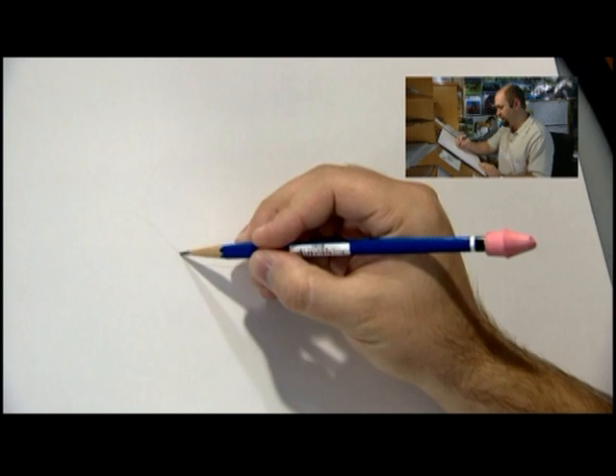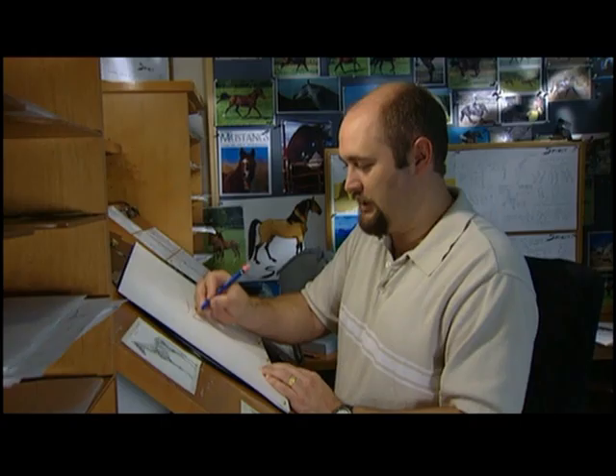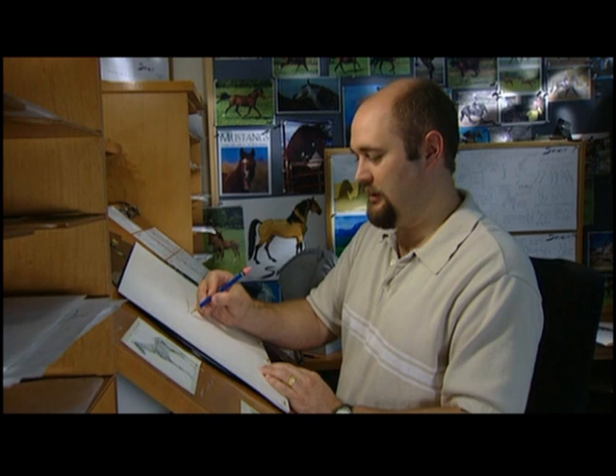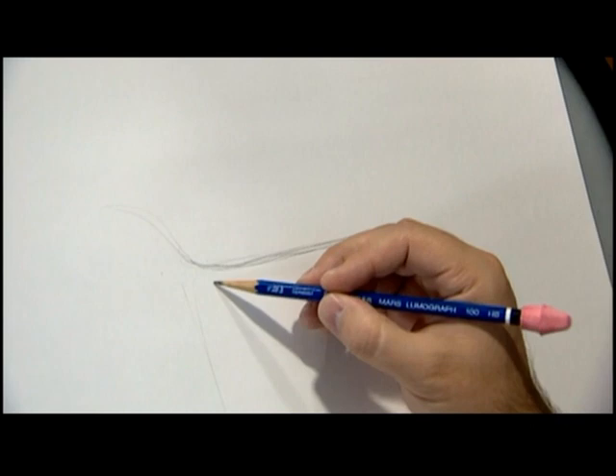With horses, your backbone is pretty straight along his back. A good tip when you're sketching this stuff in is don't press too hard, because you might have to rub it out later. Now remember that horses' bodies and legs are pretty square — imagine a square with the floor down here, and his body is about a square shape.